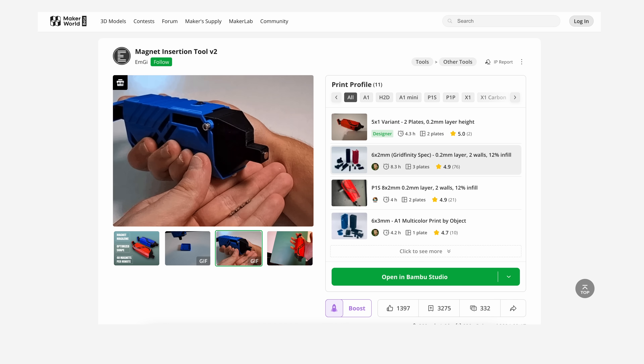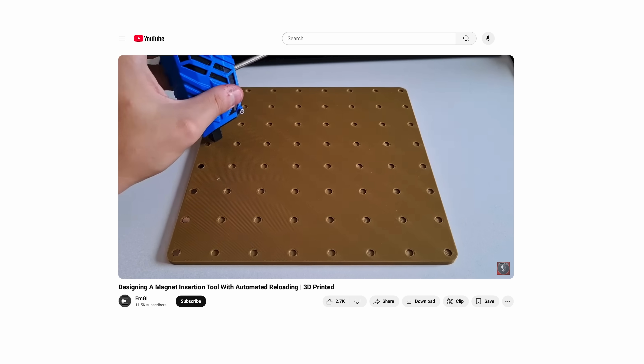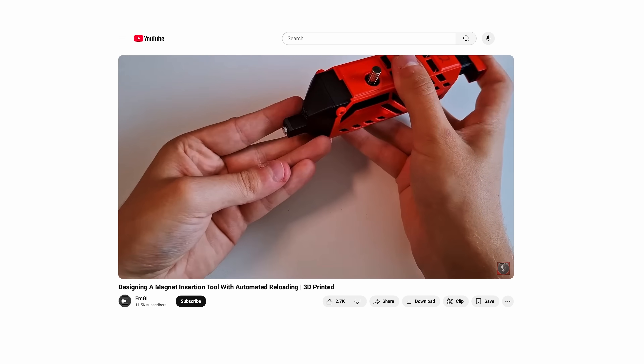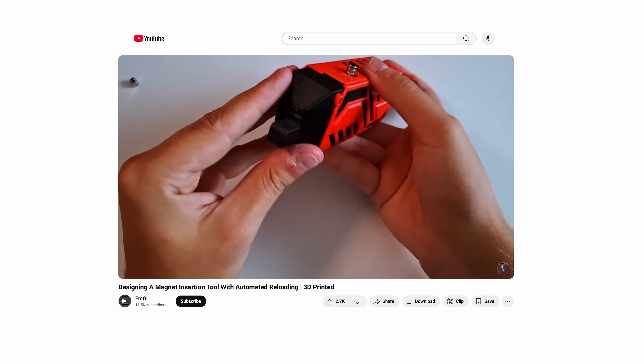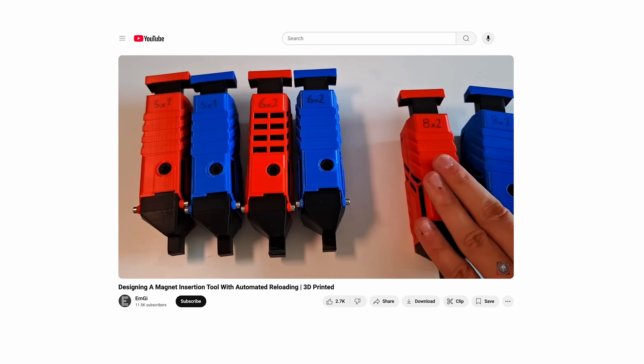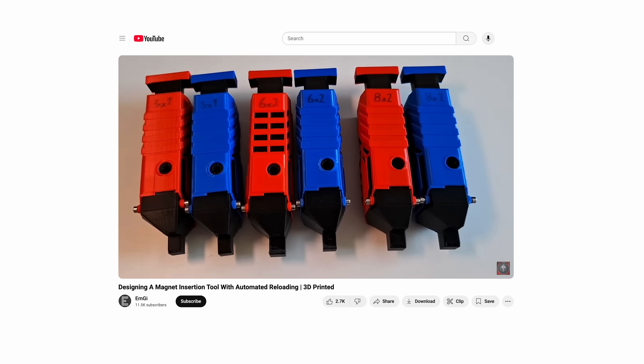First I tried building the magnet insertion tool by EMGI. It works great and has an automatic magnets loading feature, but you can only use it for one magnet size at a time. So if you work with several sizes of magnets, you have to build several insertion tools for each size and orientation. Instead, I preferred this pen-style design for more flexibility.